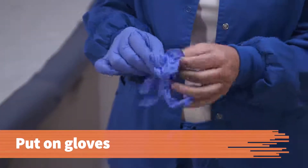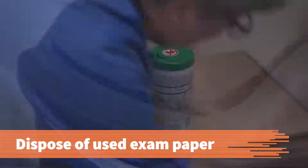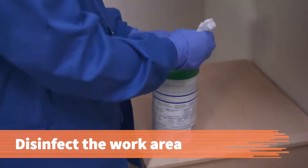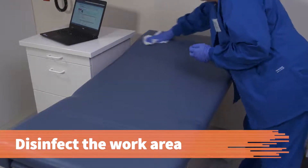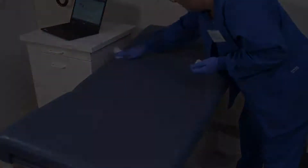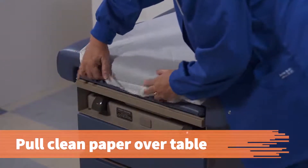Before cleaning the exam table, put on a pair of disposable gloves. Dispose of used examination table paper according to facility policies. To prevent the transmission of pathogens from one patient to another, use disinfectant wipes to clean the exam table and all potentially contaminated surfaces. Then dispose of your used gloves. Once the exam table is dry, pull clean paper over it.